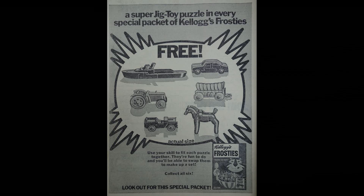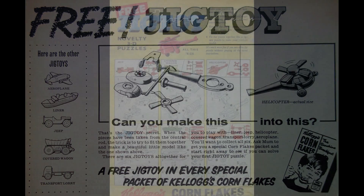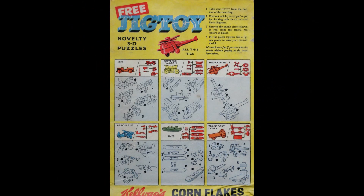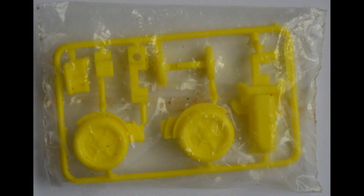For those of you that have seen my previous 'What's in the Box' episodes, I have featured jig toys before. Kellogg's actually came out with them on two previous occasions - the first time was in 1959 with Kellogg's Corn Flakes, and then again when they were advertised in Frosties and Sugar Smacks, promoted as being back.